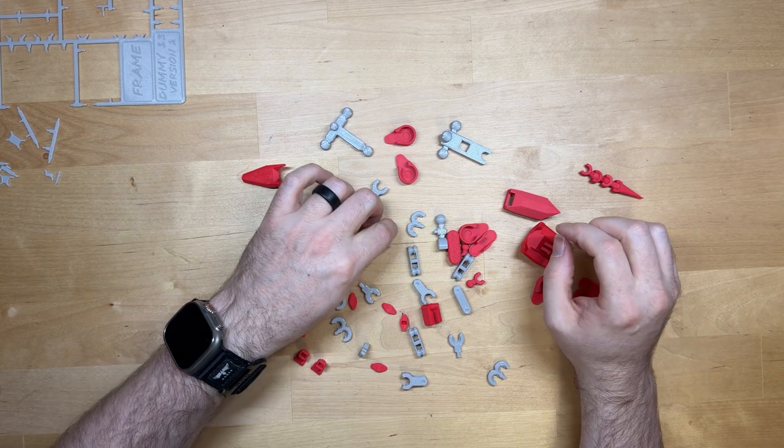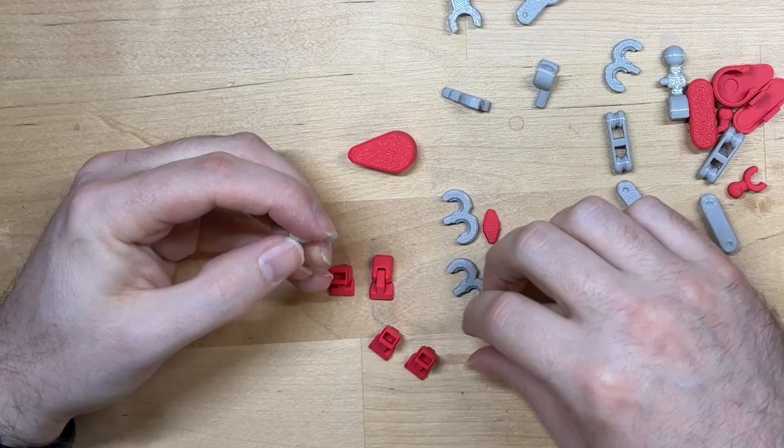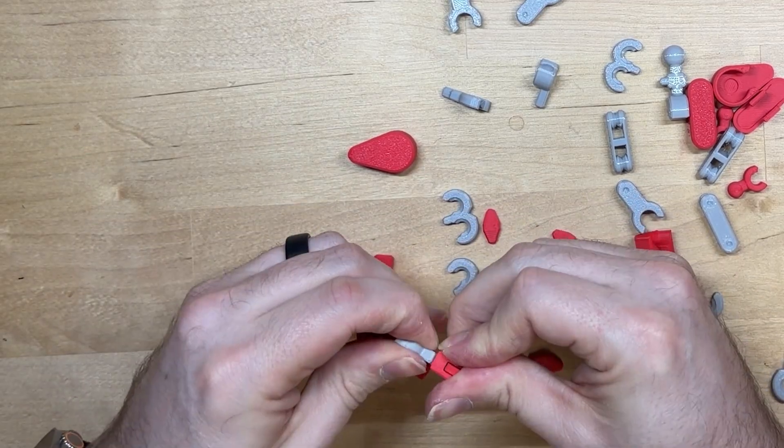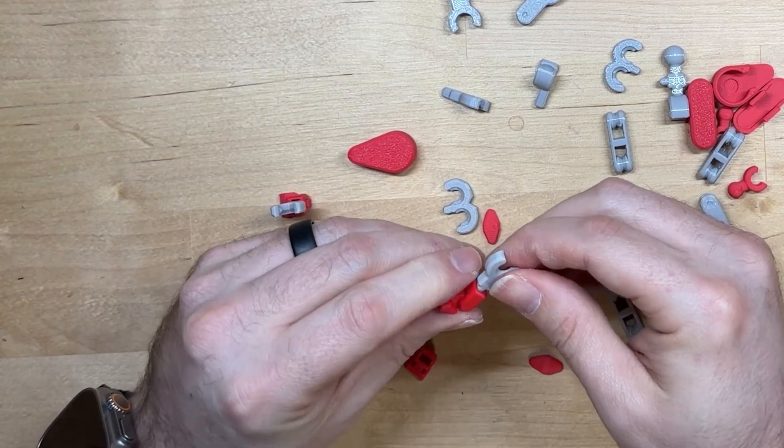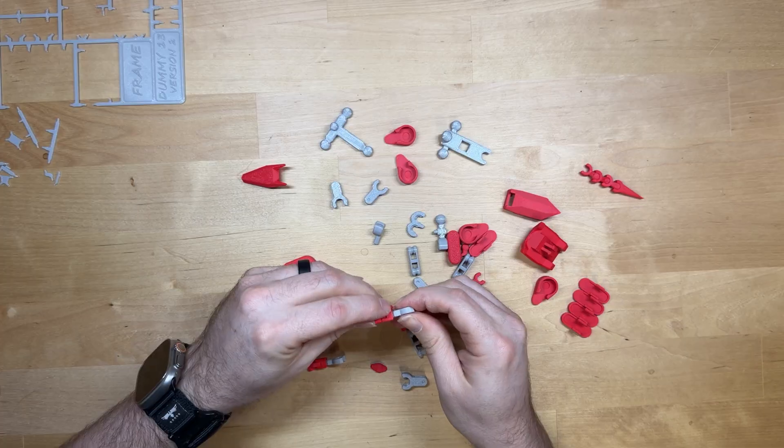You are going to use these here as your connectors — they just slip in, just press right in, nice and snug. Another one here and one more, just like that.